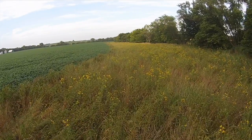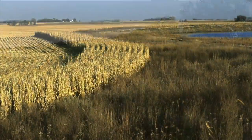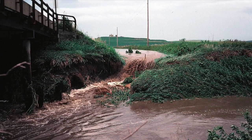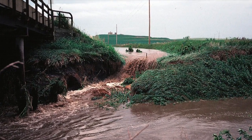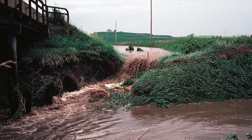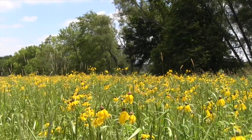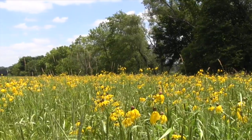Filter strips are bands of vegetation such as grass, trees, or shrubs along streams or other water bodies. They filter sediment runoff and other contaminants before they reach water bodies or water sources such as wells. The most effective filter strips are established at the bases of gentle, even slopes that have fairly uniform runoff.